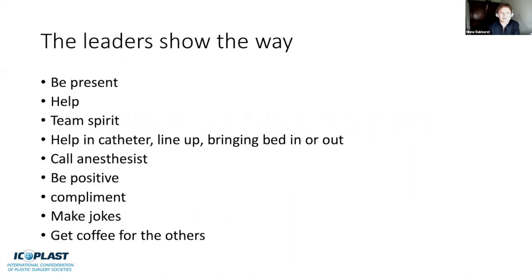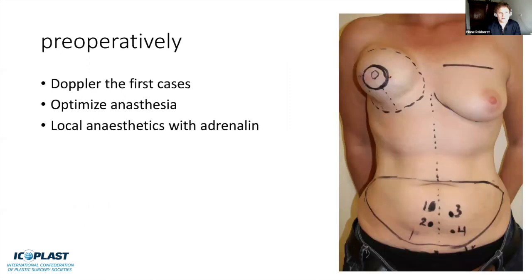In the theater, leaders show the way. You should be present, helpful, and encouraging team spirit—help with whatever needs to be done, bring in a catheter, call the anesthetist, be positive and complimenting. People make jokes and also get coffee for others. It really pushes team spirit. Assign each team member a specific task if you have a fixed team. Preemptively, I used to Doppler the first cases, but I don't anymore. Talk to your anesthetist and use local anesthetics extensively—they can reduce opioids and the patient recovers faster.